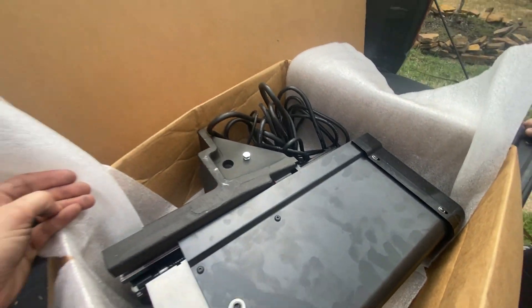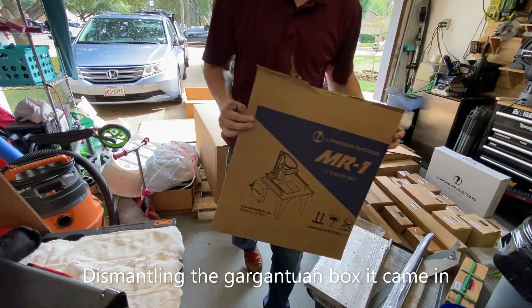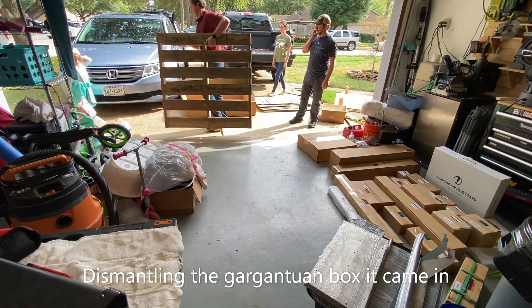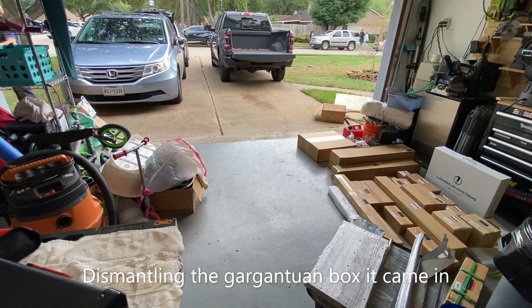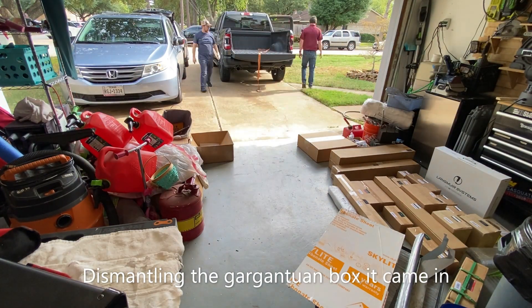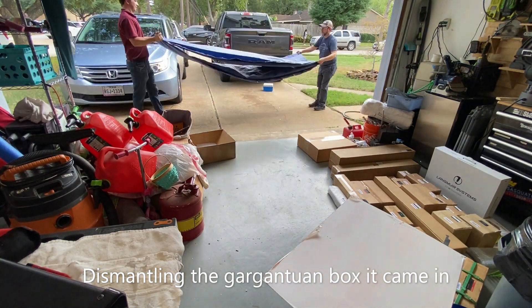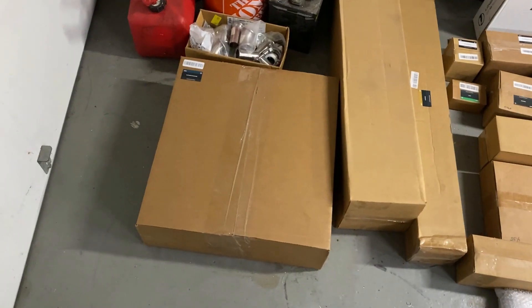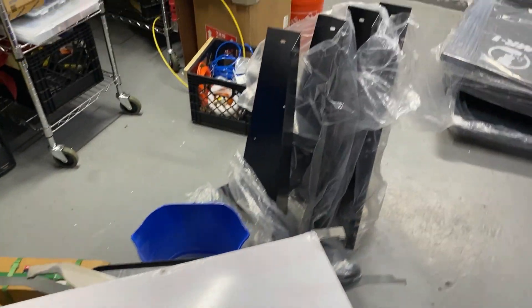Alright, I'll go ahead and pick this up and get it in the garage. So here's all the boxes, unboxed.